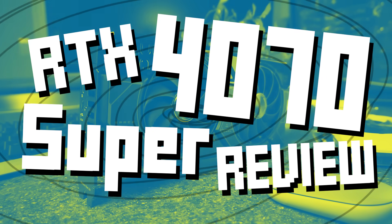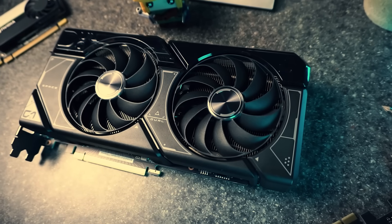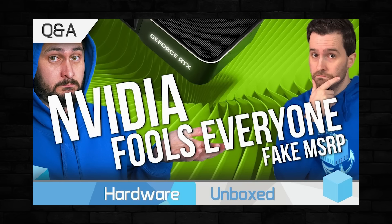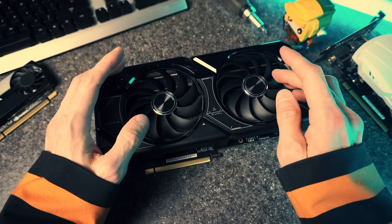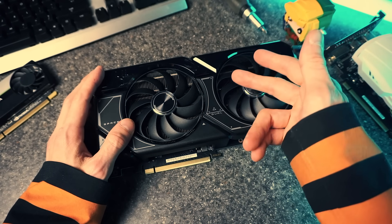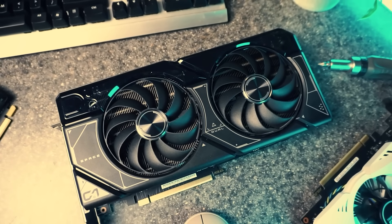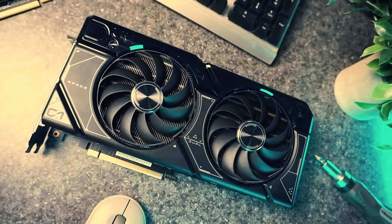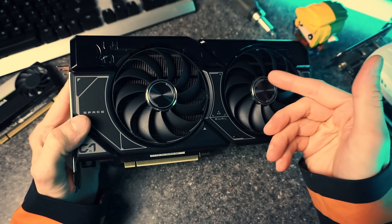This is the RTX 4070 Super, and we're going to do a good old-fashioned GPU review. The reason this is relevant now — if you've been following the launch of the 50 series, it's a bit of a situation over there: paper launches, crazy prices, hardware issues galore, and a pretty impotent boost in performance to justify the price or the fire risk. Considering that last-generation cards are plentiful and lots of them are on sale now that the new thing is here, it probably makes a lot of sense to consider a 40-series GPU rather than pay twice the price for a 50-series without much to show for it.